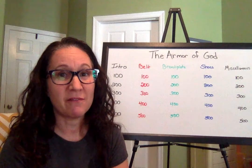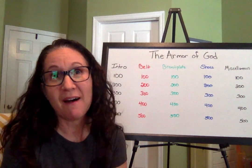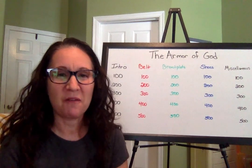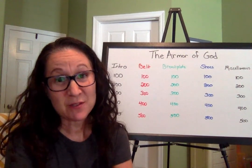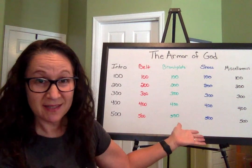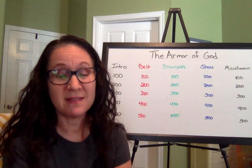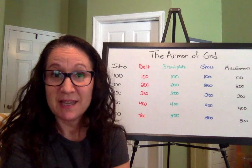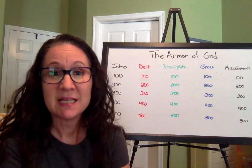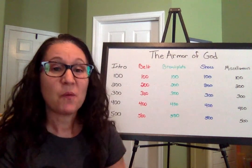We're going to do that in the form of a game. As you can see, I have the board set up behind me. For those of you that have had me in class before, we love to play Jeopardy. We usually set it up on the computer with the fun music, but we can't really do that right now, so we're going to do a modified Jeopardy. We'll still have categories and point values, but we won't be able to do teams because you're just at home watching this. You'll be playing for yourself to see how many points you can earn, and you can always call your fellow classmates to compare.